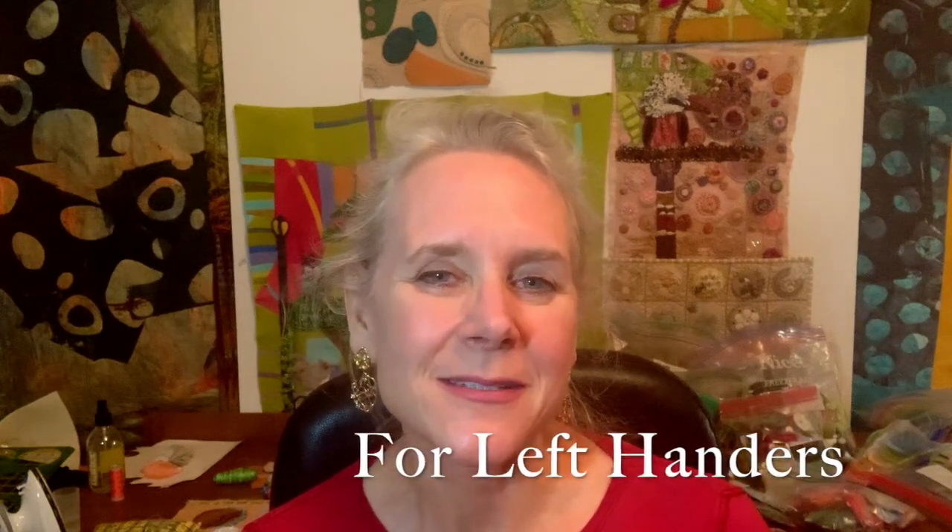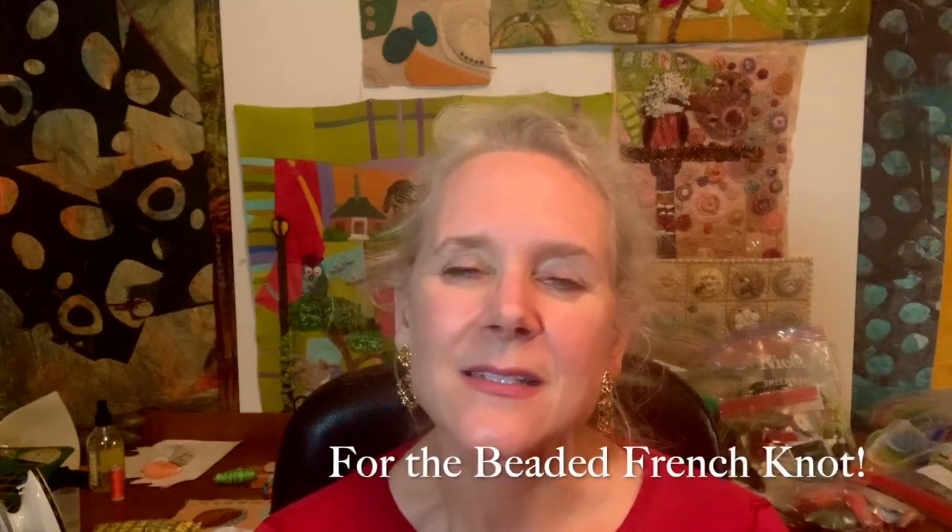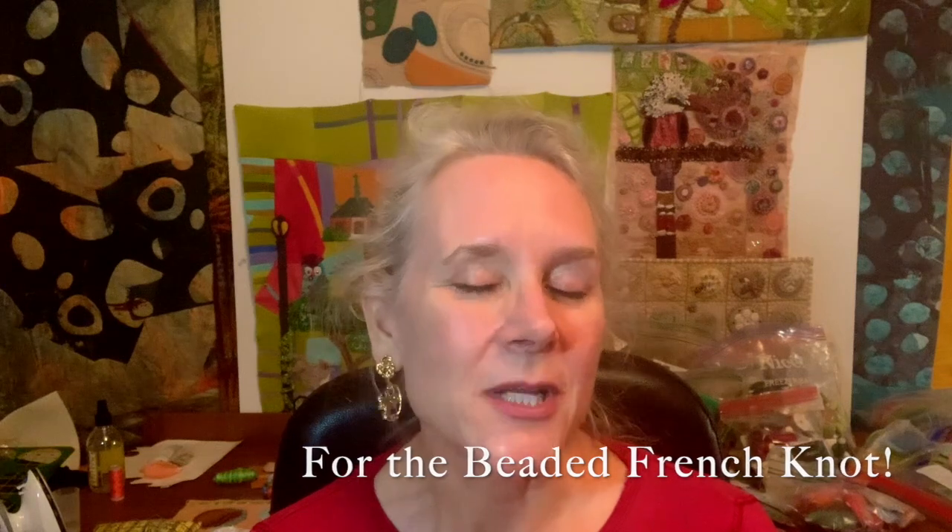Hi everyone, welcome to On the Other Hand. I'm Ariane Sersher, and today I'm going to be demonstrating three different knots: the colonial knot, the Chinese knot, and the French knot. We can look at all three and compare and see the differences. You can decide if you like one over another. These are all fun knots — wonderful to fill something in, lovely as the center for a flower, great little accents. They can be used in combination with other stitches. They're quite versatile, a lot of fun, and quite easy once you get the hang of it.